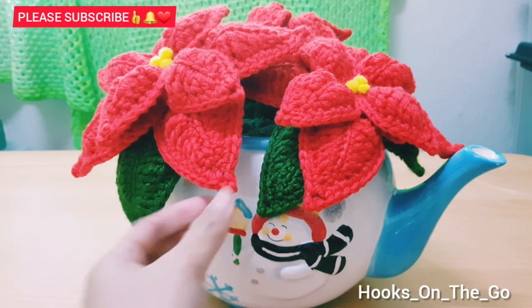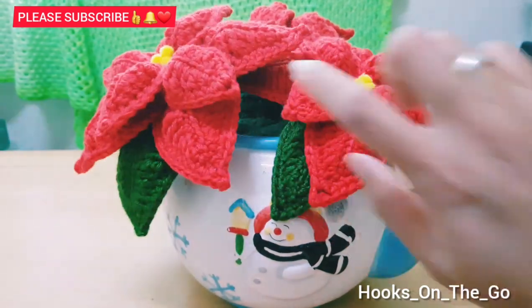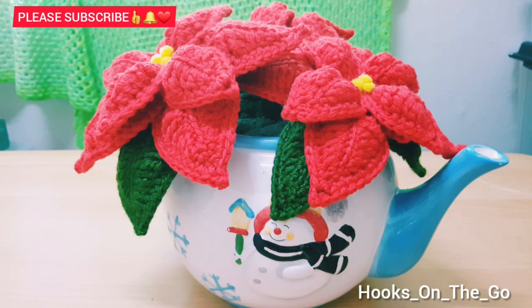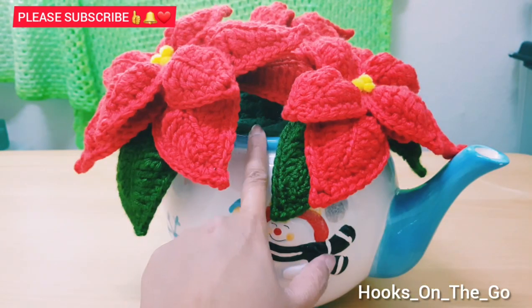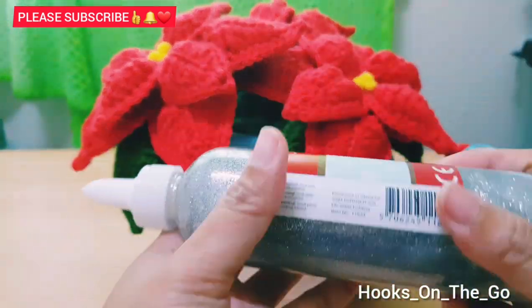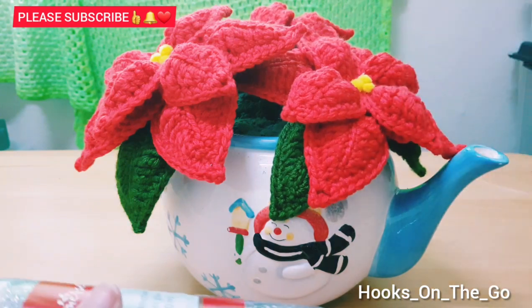Now guys, I already added the flowers and the floral foam. Inside I also added a white styrofoam like this one, and then at the top I added the floral foam. This is optional — I will just put gold glitter at the top of the red leaves.